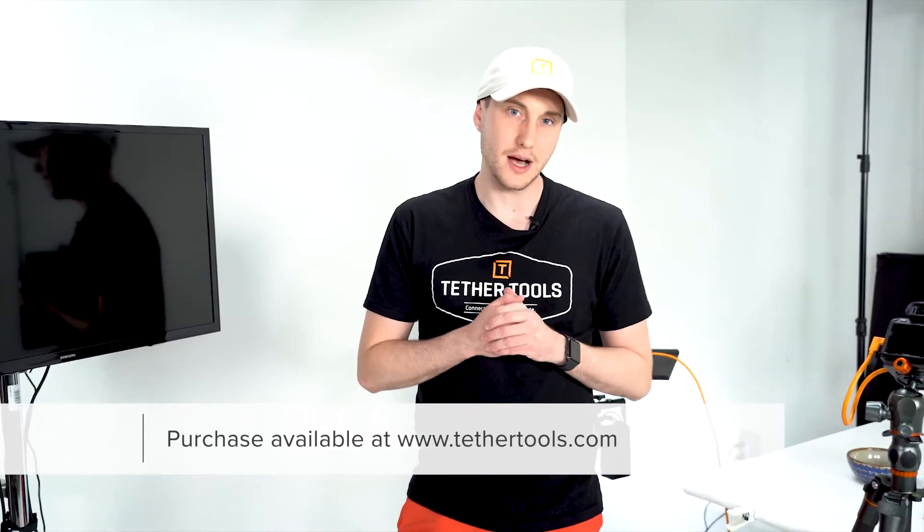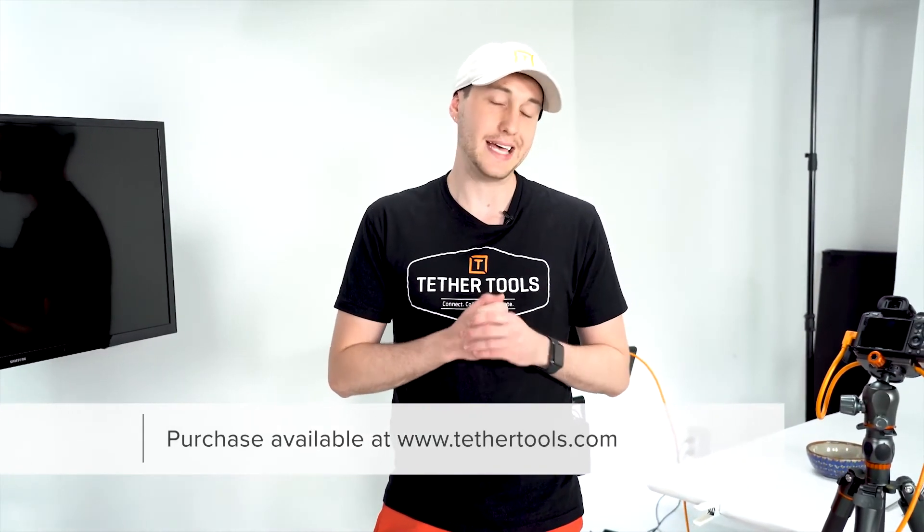If you want more information about this cable, please visit TetherTools.com or visit your local camera shop. If you could, please give this video a like, share with your friends, or comment down below about why you are most excited about this cable. Subscribe if you so desire, and I will catch you on the next one.